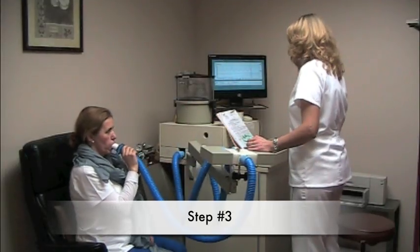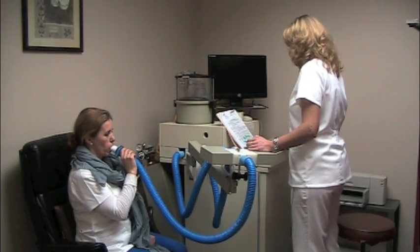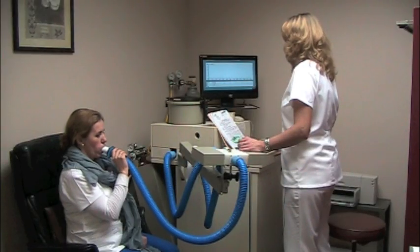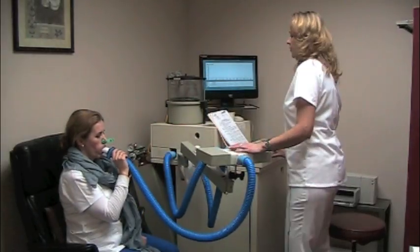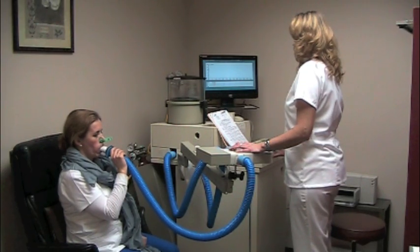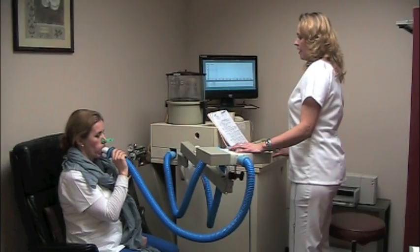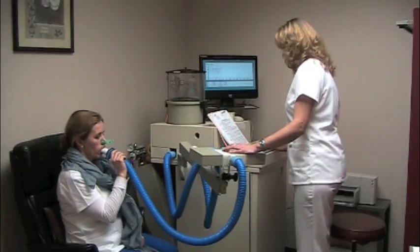Now we're ready for step number three. I ask you to breathe normal. Breathe normal. In and out. Take a deep breath in and blow it out. Very good. Thank you.